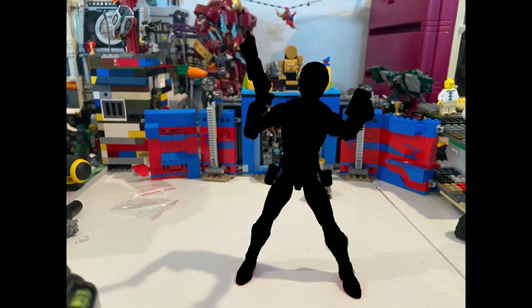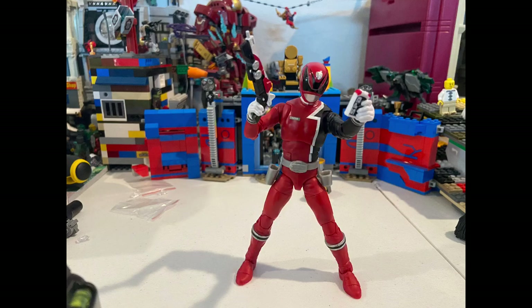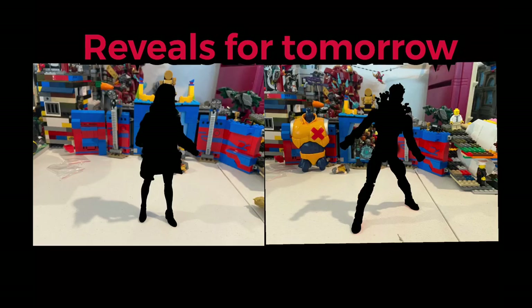No one was able to guess the Red Power Ranger from SPD, but here are the ones that will be revealed tomorrow. I hope you guys enjoyed the video.